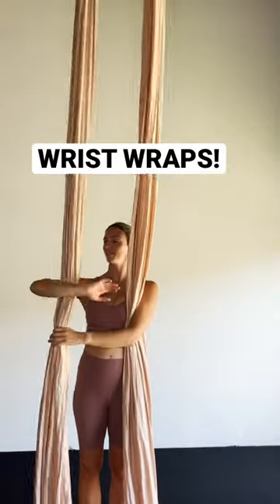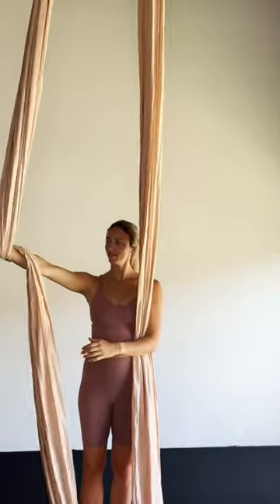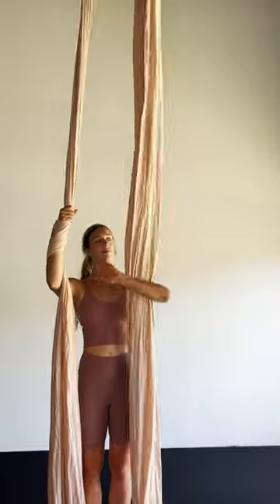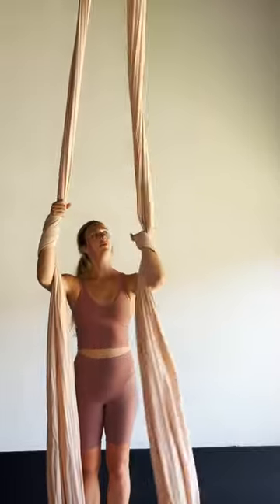Wrist wrap. Hug the fabric into the elbow, pointing your hand upwards, wrap the wrist and repeat the motion for a second wrap. Repeat on the other side, hugging the silk and wrapping the wrist in an upward motion.